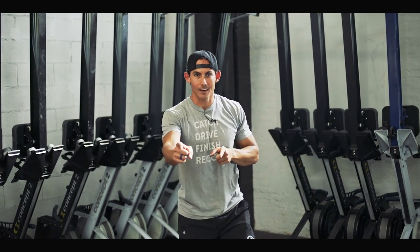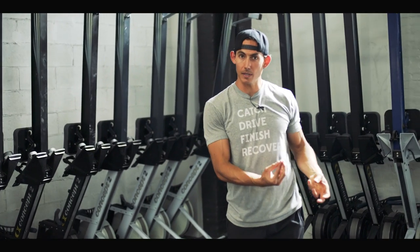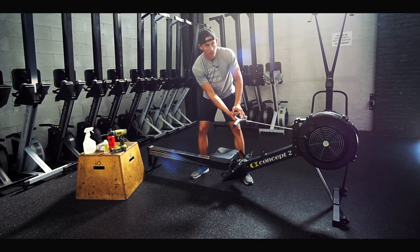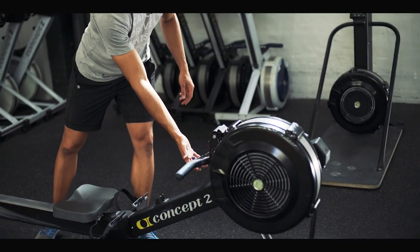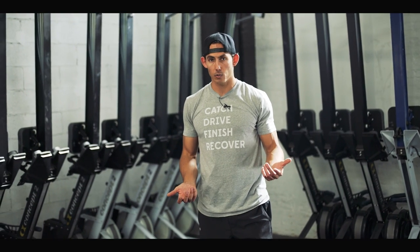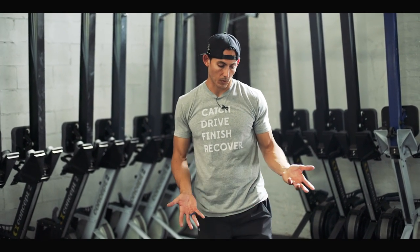Welcome back to part three of the Concept Two maintenance series. Today we're talking about getting into the underbelly of the beast — basically the inner workings that cause the handle to be able to pull out and the systems that help it return. Those are the two critical systems that keep this machine functioning.